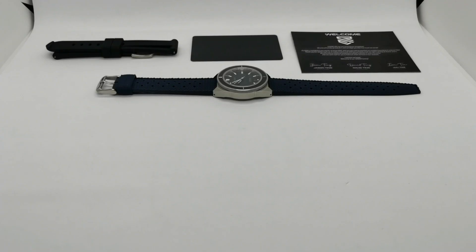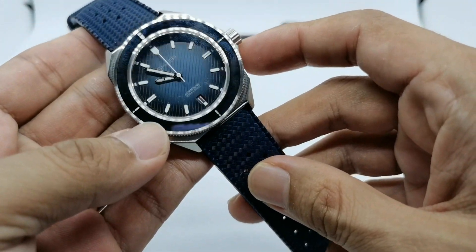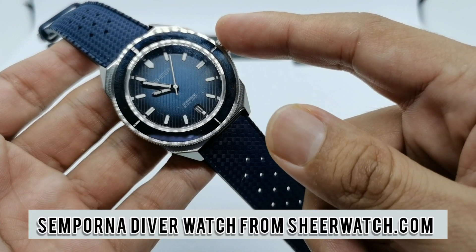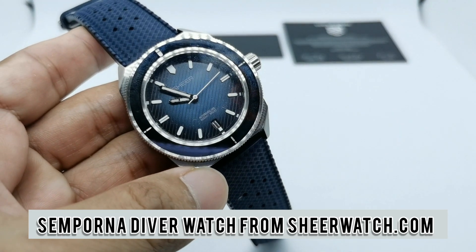Assalamualaikum, hello YouTube! My name is Normal Hamad from AnyWatch and I'm back with another watch review. Today's subject is SheerWatch.com, a microbrand from Malaysia. This is their first ever diver watch — they're calling it the Sempurna — soon to be launched on their website, sheerwatch.com.